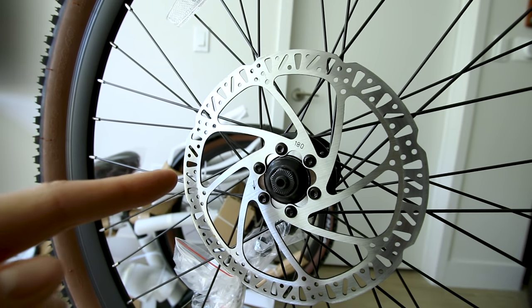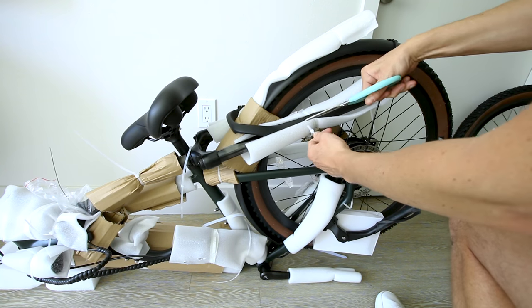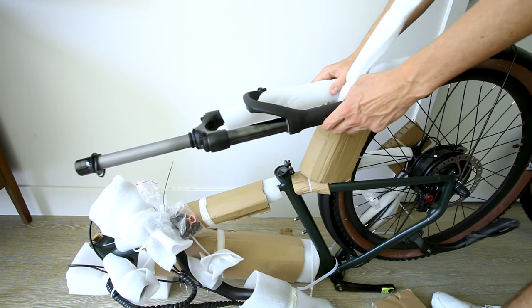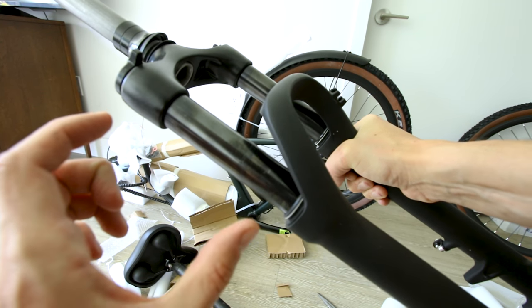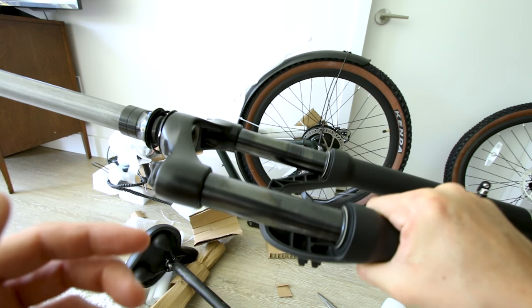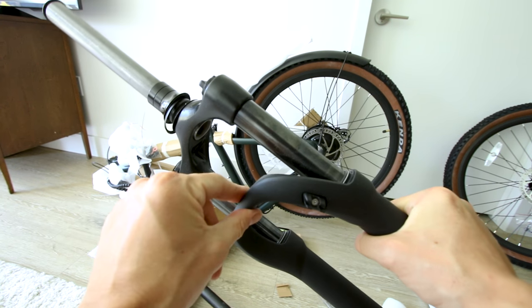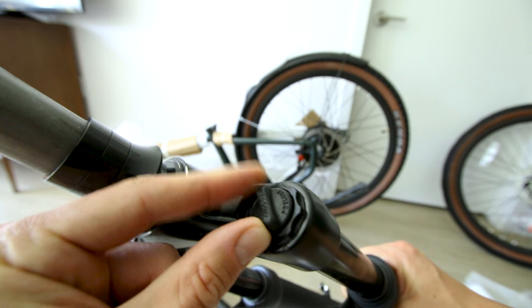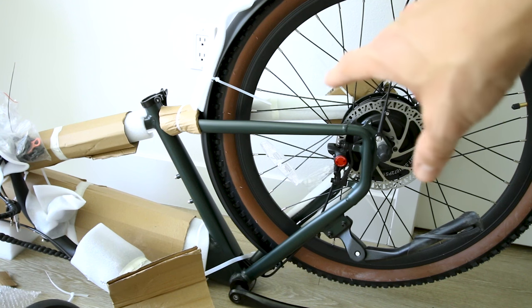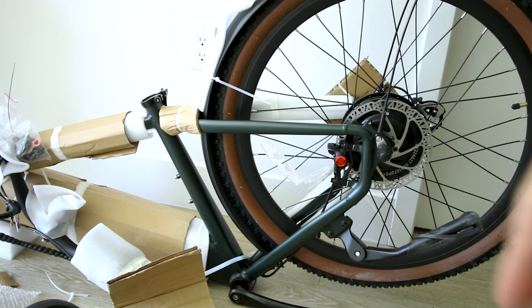Drilled and slotted 180 millimeter rotor brakes. Wide and soft saddle. The fork does not come installed but we get 100 millimeters of travel on this front suspension fork — typically these only have about 80 millimeters. It's a lockout fork with preload adjustments. First look at the paint: it's an army-looking green, and it looks excellent in combination with those gum wall tires.